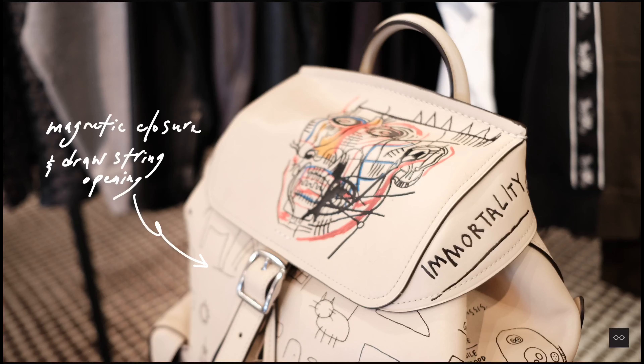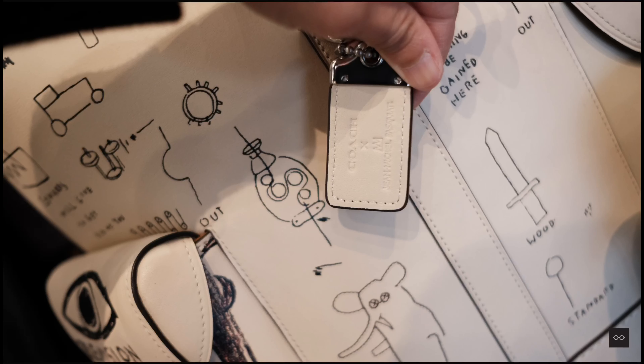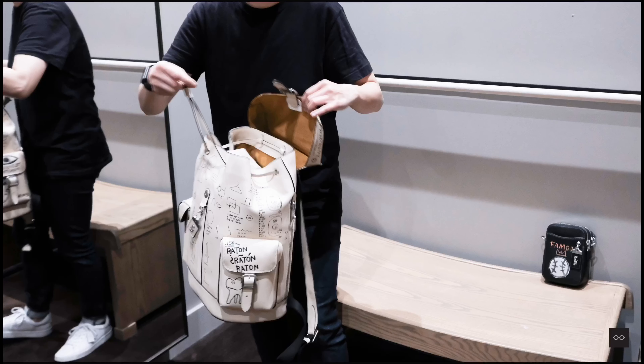We have two backpacks in this collection. It's a new silhouette called the Rose Backpack. It comes in two colors and two finishes — the ivory is with clubton leather, and the black is with pebble leather.